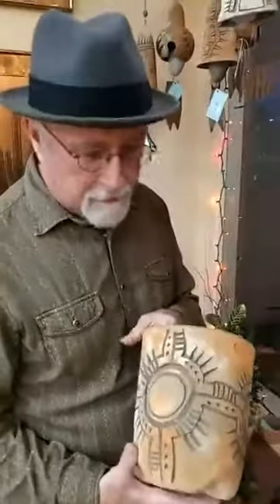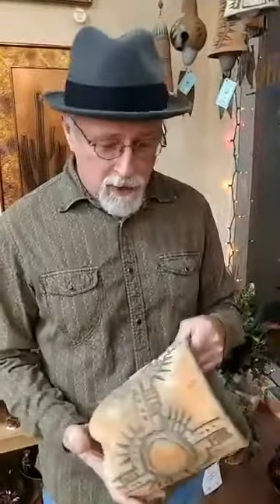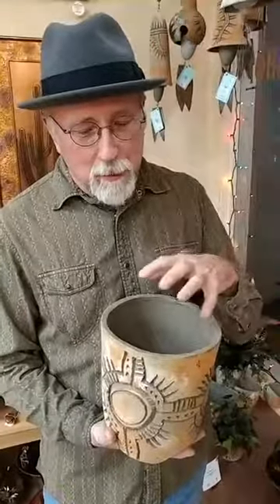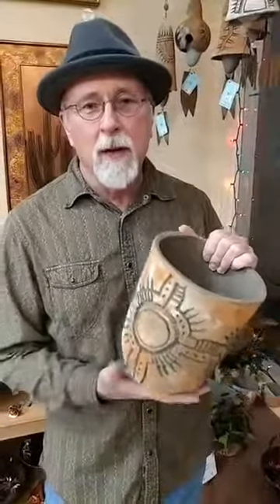And you also do planters, which we carry, and these have been very popular. What was your goal with these? Well, I really started the ceramic business to make planters before bells because I like to grow plants at home. I've always been interested in succulents in particular, cacti and succulents. Being non-glazed, they allow the plant to breathe, so you can water them and slowly the water will evaporate out.